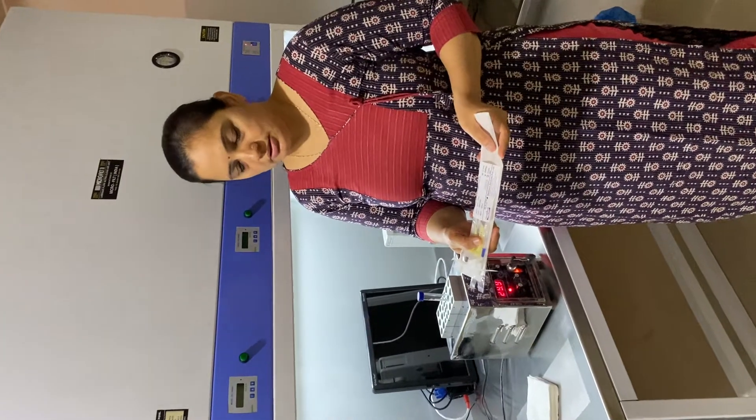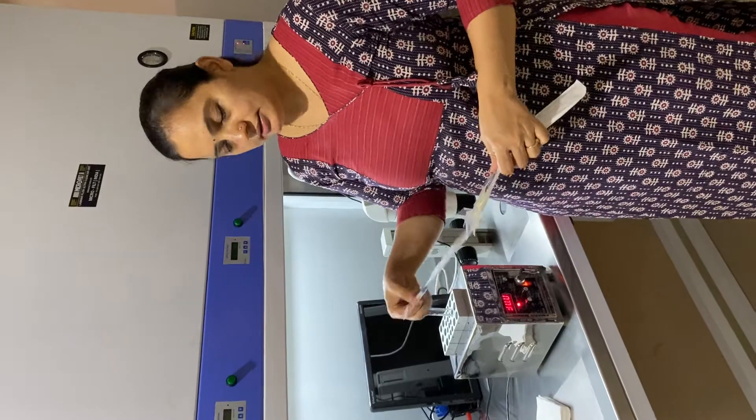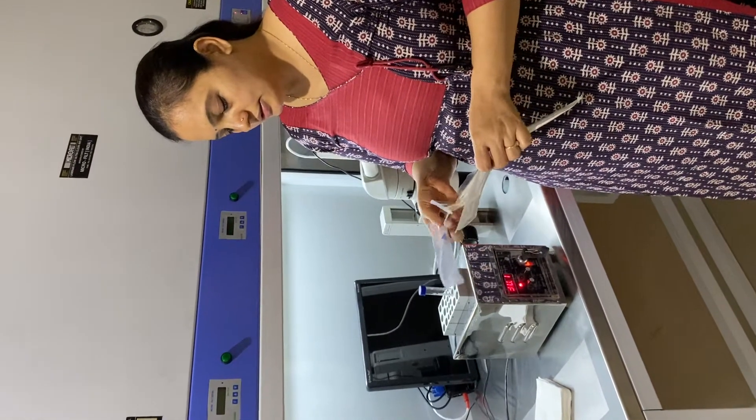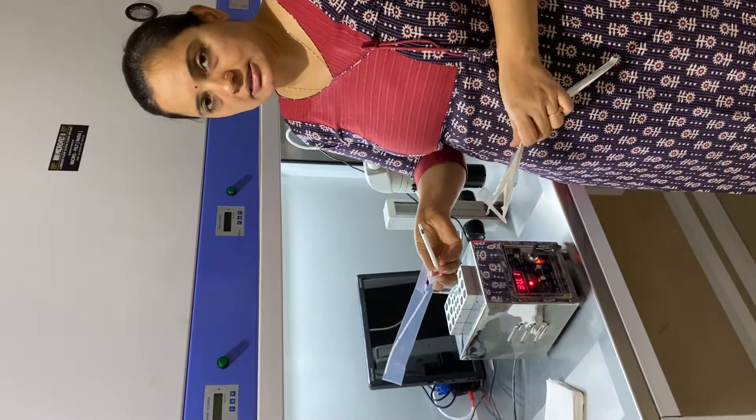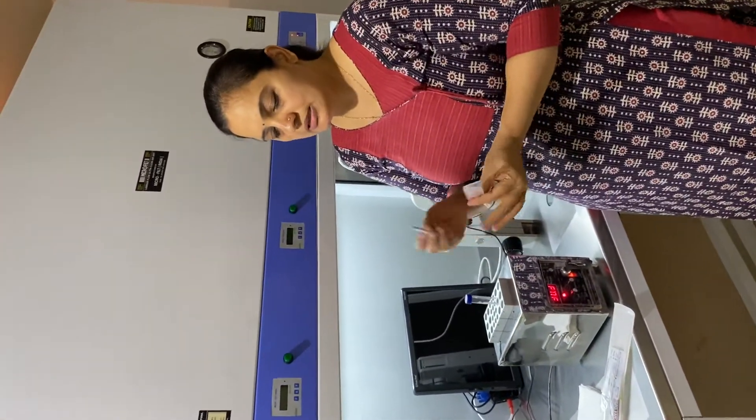This is the IUI cannula. Now, with the IUI cannula, we also have a 1 ml PD syringe. So what I am going to do is show you how to create air vacuum.